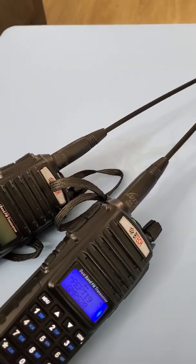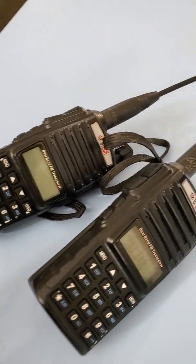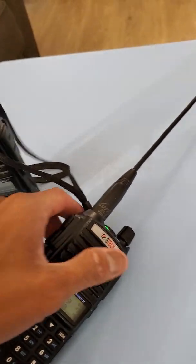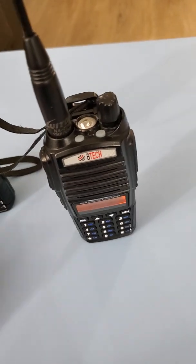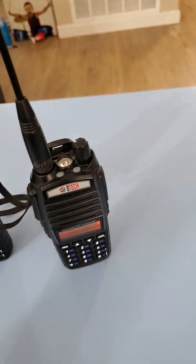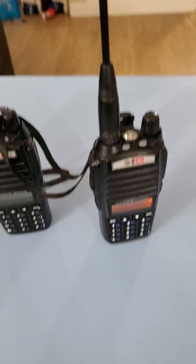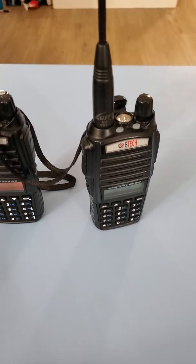I use this for a bug-out bag, just in case of emergency, hiking, traveling, going to the park. I use it for simplex — I can key it up from channel 6 simplex, about four or five miles. I'm inside the house, two buildings, on the first floor with a second floor, and I can still key up inside the house.